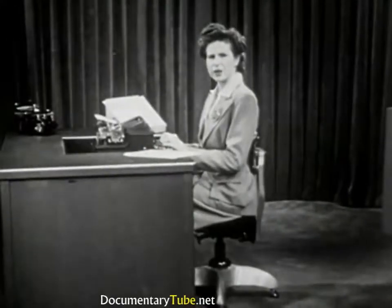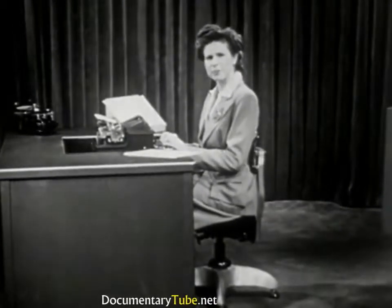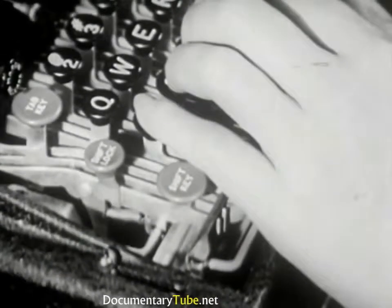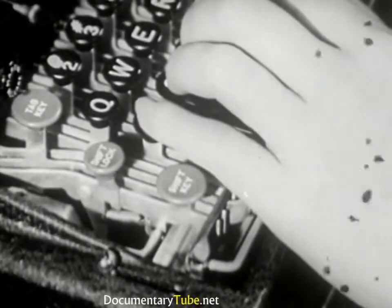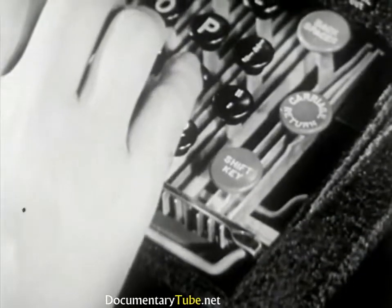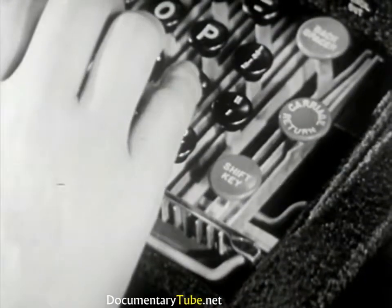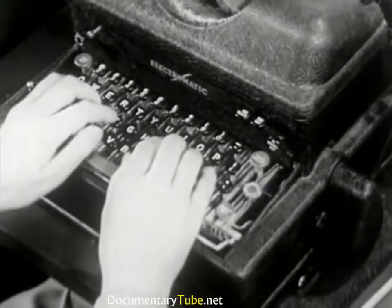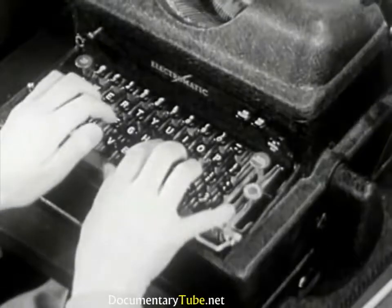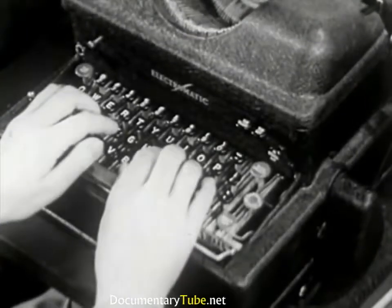When the shift key is depressed, your typewriter prints capital letters and the special characters above the number and punctuation keys. When using the shift key with the left hand, keep your F finger on the home key. When your right hand is used, keep your J finger on the home key so that your guide positions are not lost. At first, shift evenly in three counts: shift key down, keystroke, shift key up. Later, with experience, you can speed up the action.